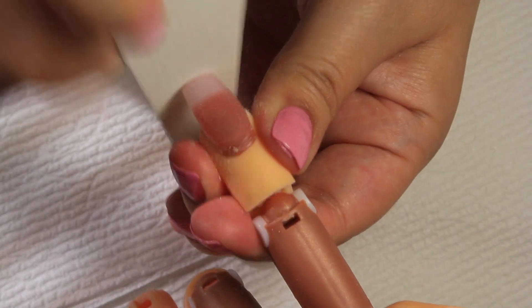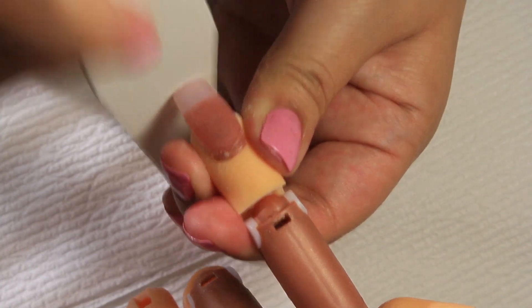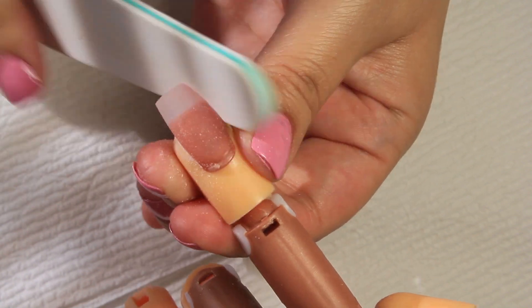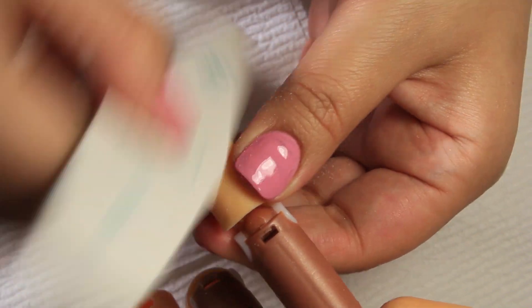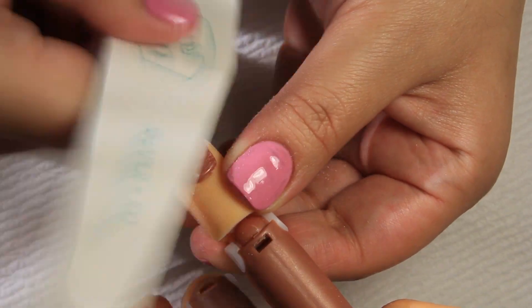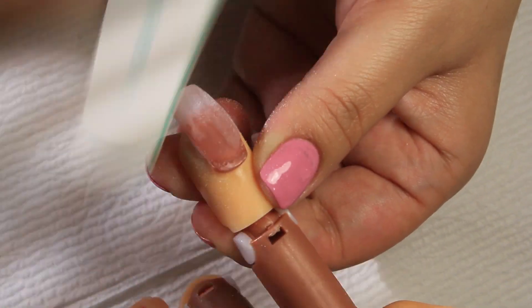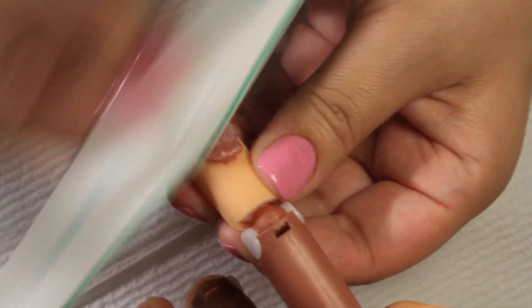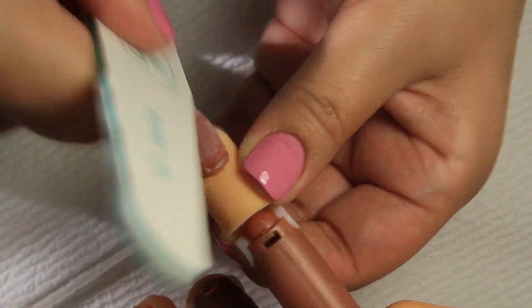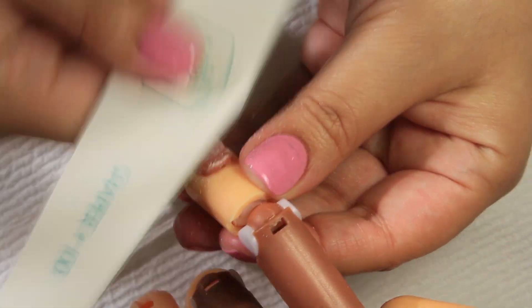I'm using the I AM Solo Shaper, filing the sides and the free edge. To get a perfect straight free edge, file the tip up and down. Then file the entire nail to make sure everything is even — you don't want any bumps on the surface, so smooth everything out with your file.